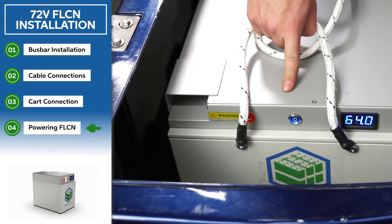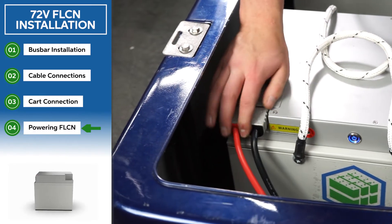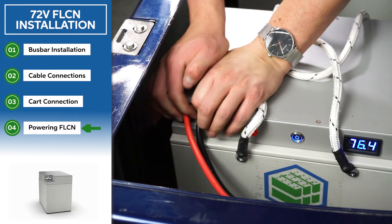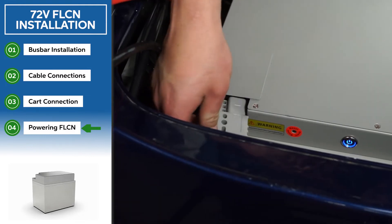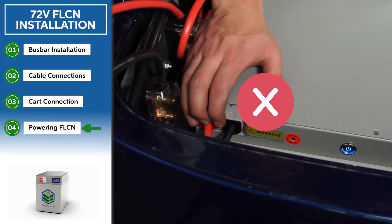Next, turn on both batteries, then plug in your two BB175 cables. It is important to make sure both BB175 cables are plugged in all the way.